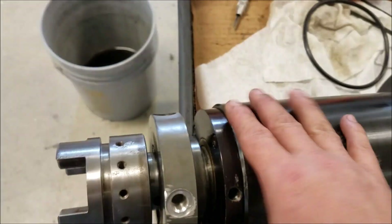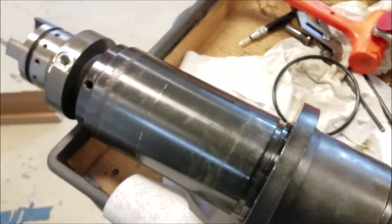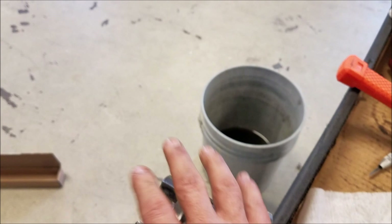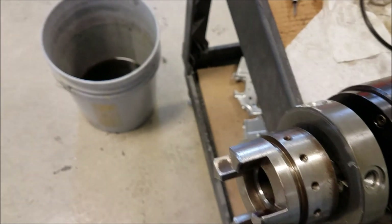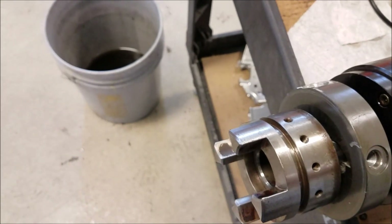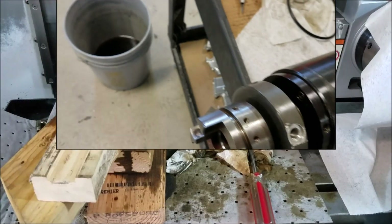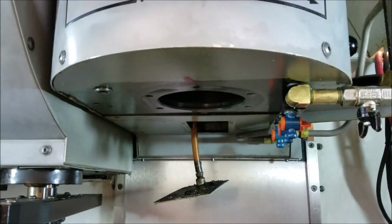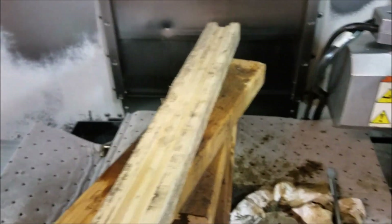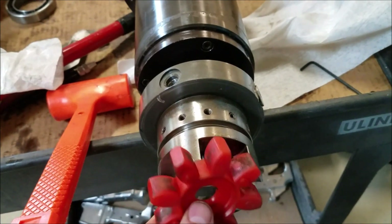When you start putting in the spindle, get it nice and straight and kind of let it find its way home, but you've got to orientate manually by the dogs here to get this to fit into the dogs of the spindle motor correctly — otherwise you'll be jamming stuff up. Here we are getting ready to put this thing back up in the spindle cartridge. These are your little drive coupler that goes in here.